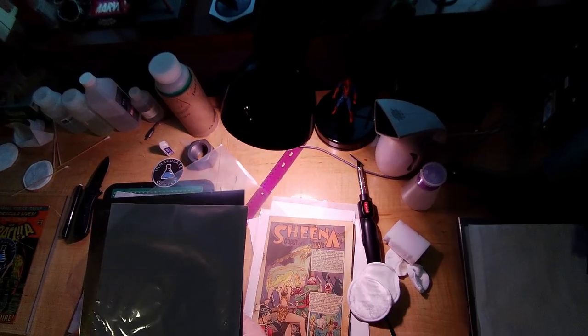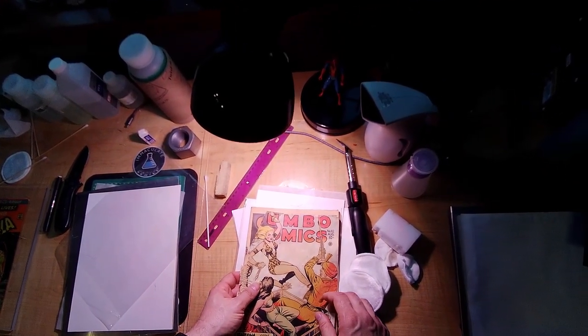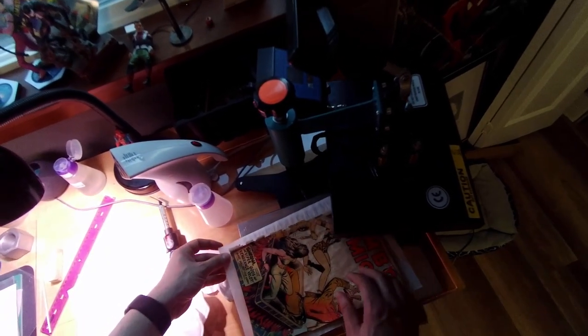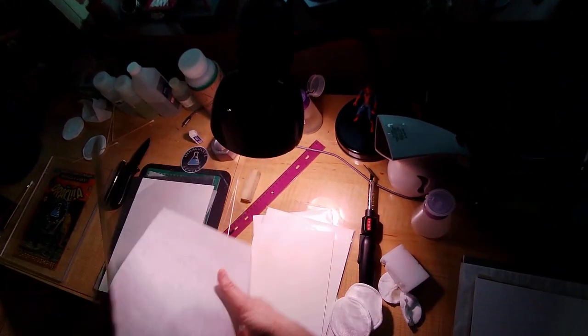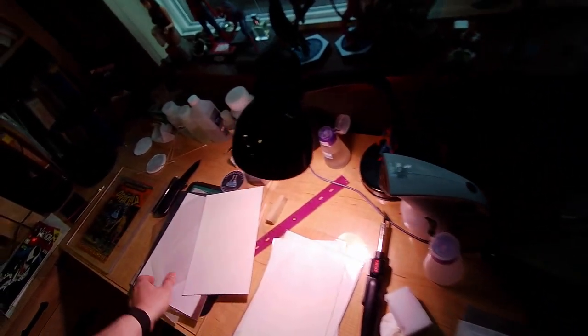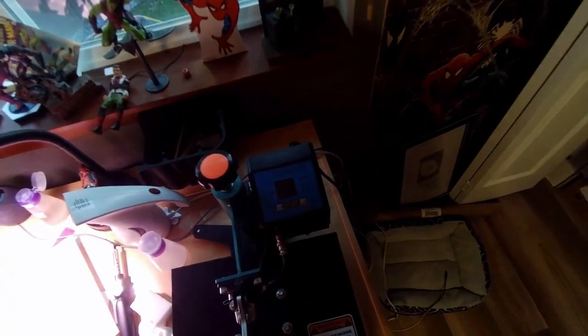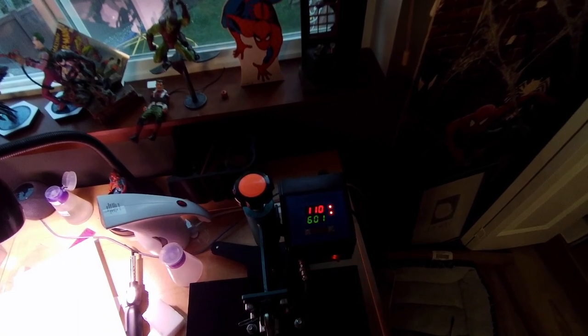Next we have Sheena Queen of the Jungle — I've been taking some mold off of the cover. I'm going to press this for a little bit. It's essentially just a loose cover on a book. I put another board on top, put a silicone sheet in just in case — the ink is definitely dry on this one since it's from 1947 — then put the aluminum board on top and press it. The bottom is already preheated from the previous book. I'll heat it and let it go for 600 seconds once it reaches temperature.